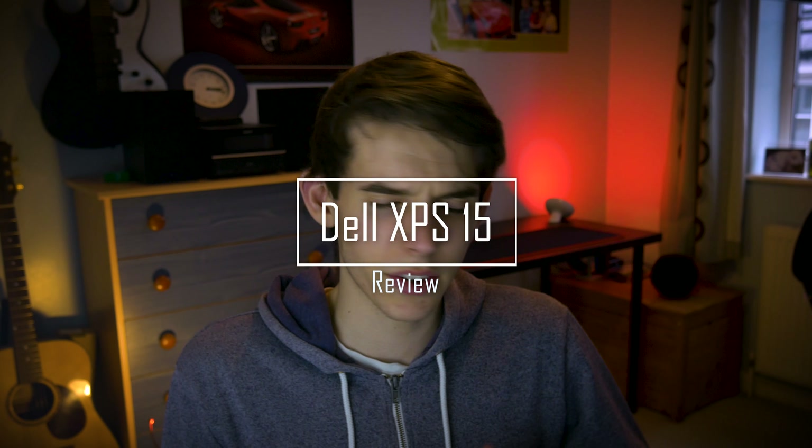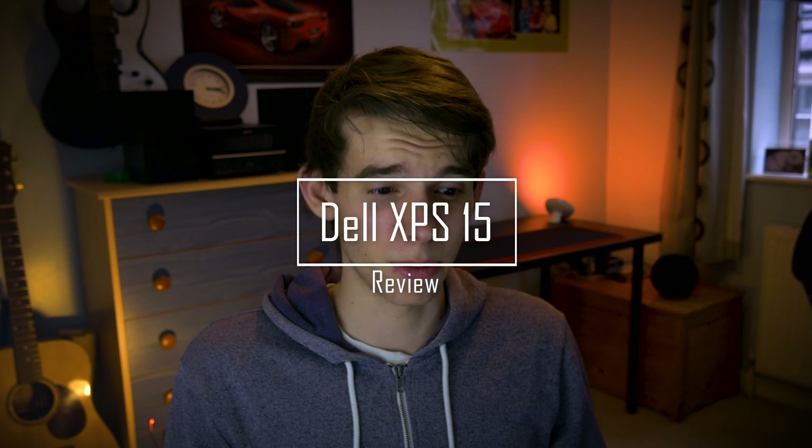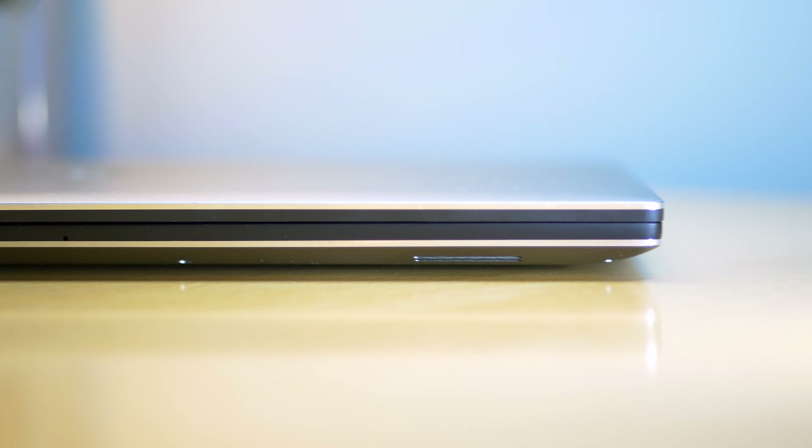Hello and welcome to a review of the Dell XPS 15. There's so much I could say about this laptop, but I'm going to keep this video simple and run through what I like and what I don't really like about it. If you are interested in buying this thing, there's a link down in the description to an Amazon page where you can pick it up.